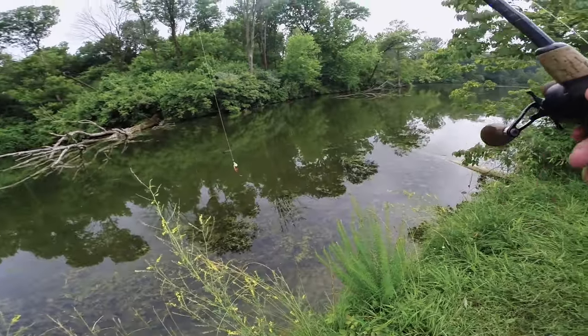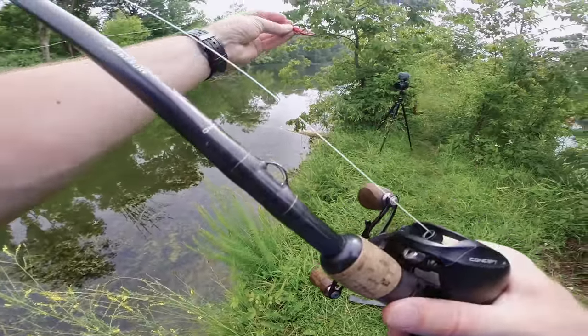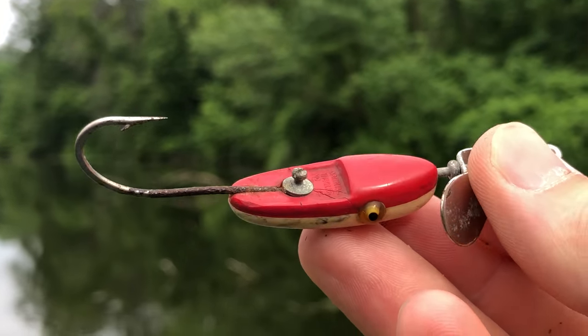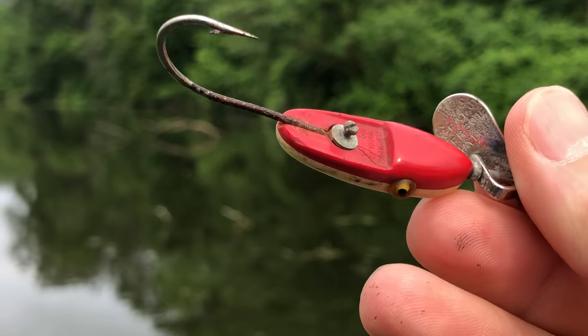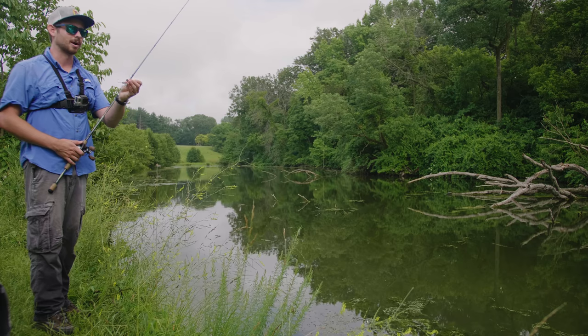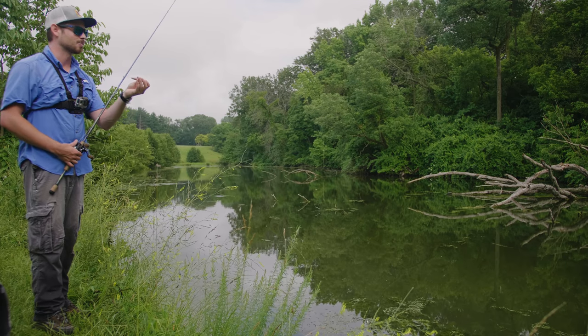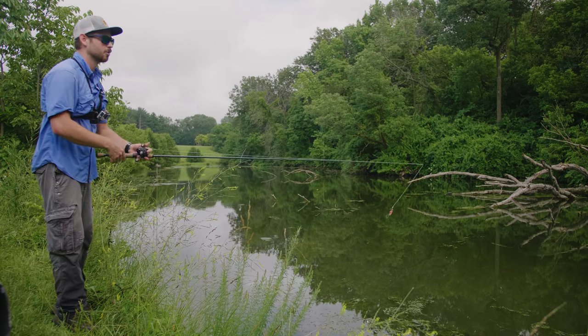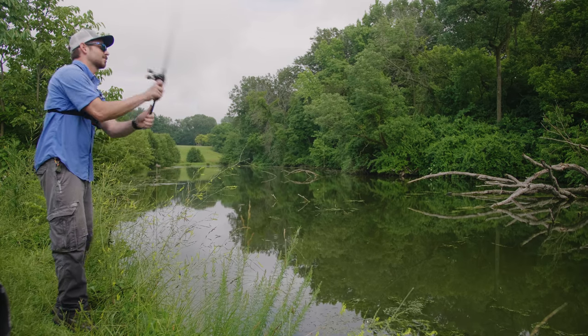I just tied on another antique lure that Madison gave me for Christmas — it's called an Oriental Wiggler Number Four. I looked it up and this thing is over a hundred years old; it was originally manufactured in 1918. I do not want to lose this, but I am excited to see what it looks like in the water. Here we go, first cast!